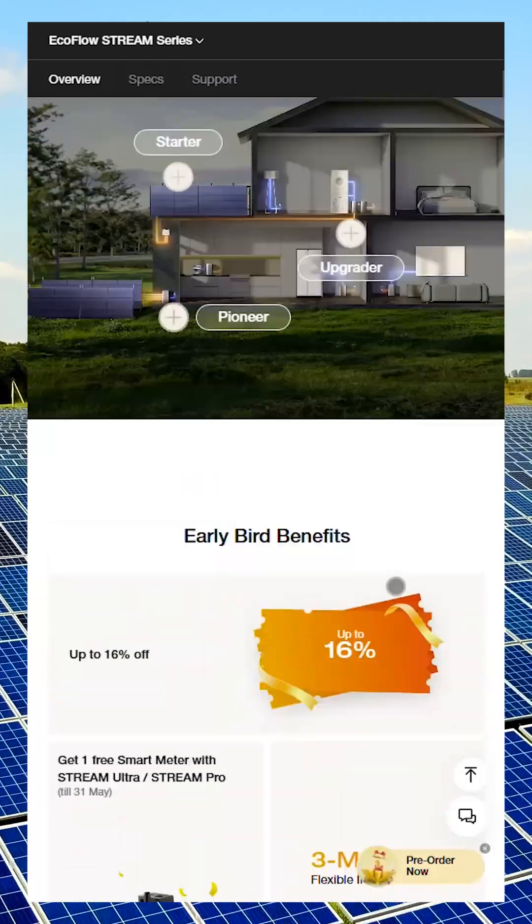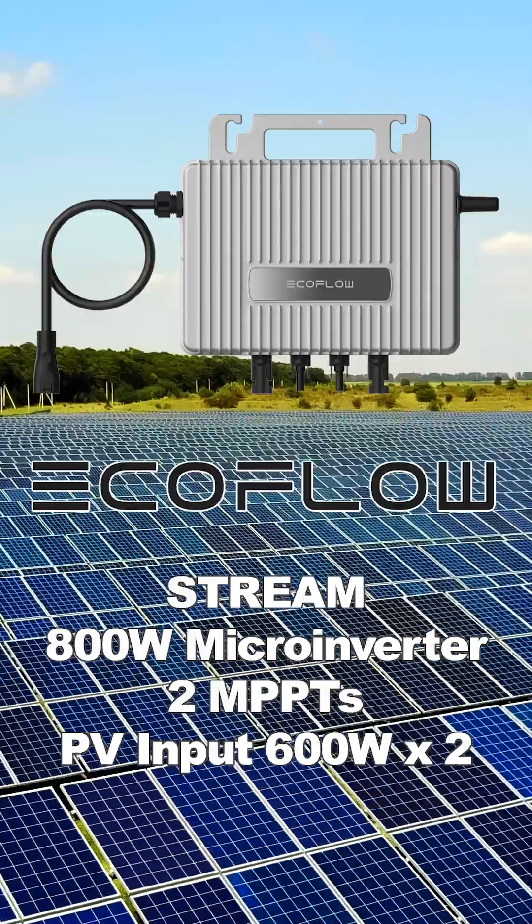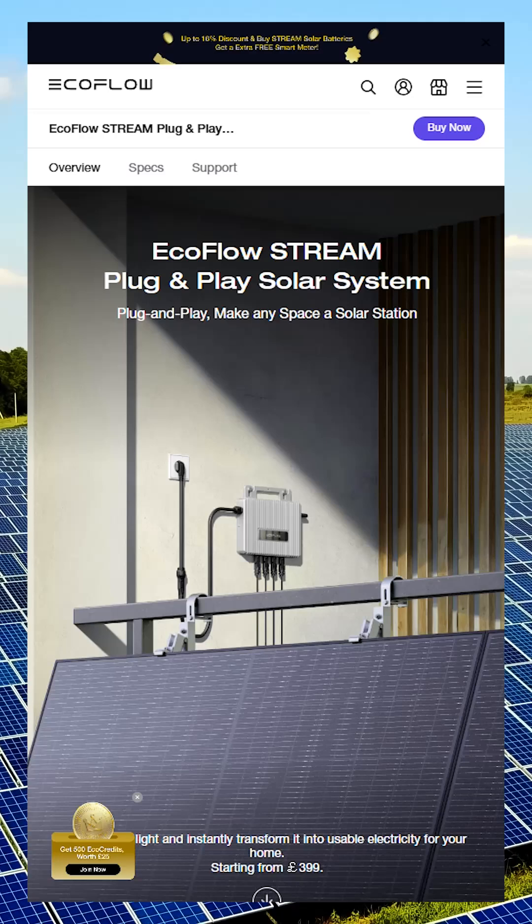The EcoFlow Stream lineup includes several components, starting with the Stream 800W Microinverter, which is the grid-tie device that feeds power directly into your home grid.